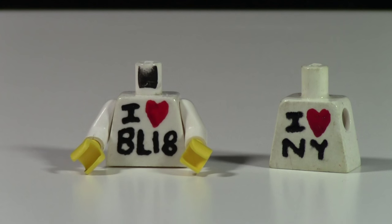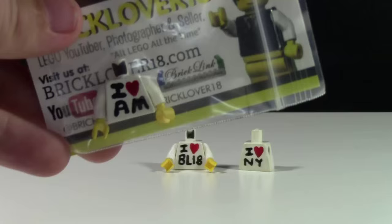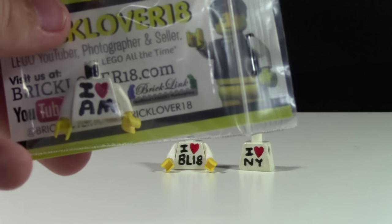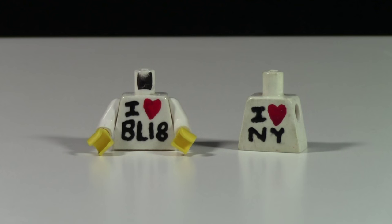I can't sell the iHeart New York one because it's copyrighted. This is what another finished torso looks like — this one says iHeart AM, for iHeart A Fall Man. These torsos are available on my BrickLink store, www.bricklink.bricklover18.com. They retail for $3 Canadian, which is about $2.30 American.